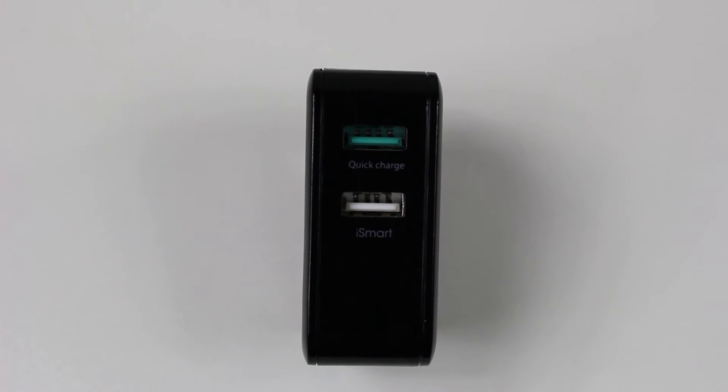You just carry one and this is going to allow you to charge them both and basically get the fastest charge possible. This product does retail for $17.99, it's available on Amazon and I'll make sure to have that link in the description. It also comes in white as well in case you want the lighter color versus the black.